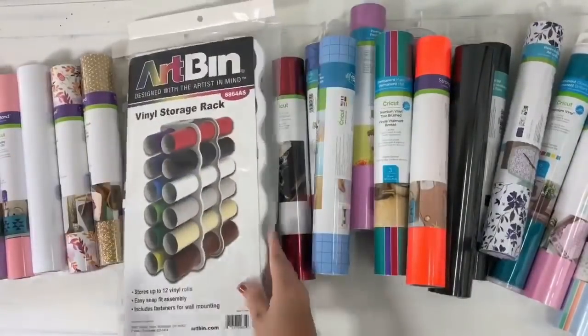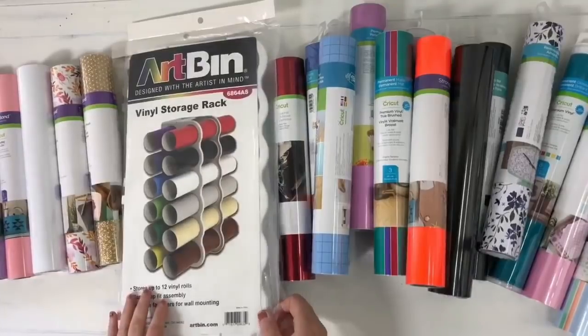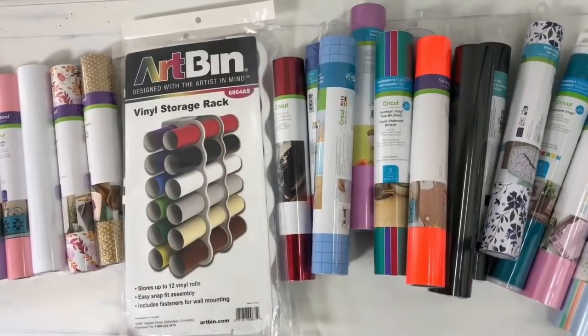So if you guys follow me, you guys know I've been working on my she shed. I'm working on organization — I haven't showed you guys anything yet, but this is one of the things. Alex units — that's how I'm going to be storing my flat material. But for my rolls, I needed something and I'm super excited about this. So let's go and check it out together.